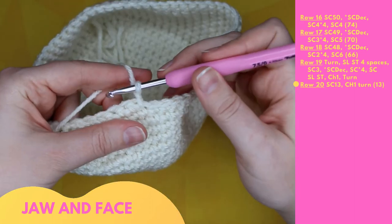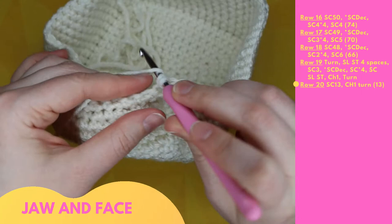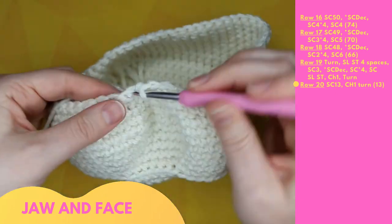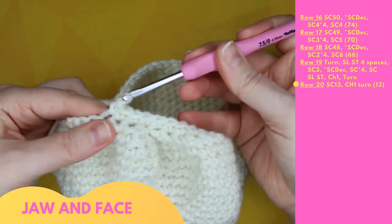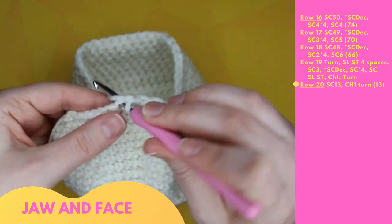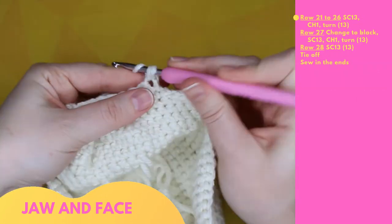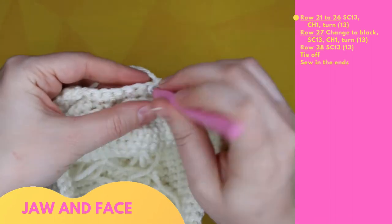Row 20 is 13 single crochet across: 1 through 13. Chain one and turn. Rows 21 to 26 are the same as row 20, with 13 single crochet across, then chain one and turn at the end of each row.